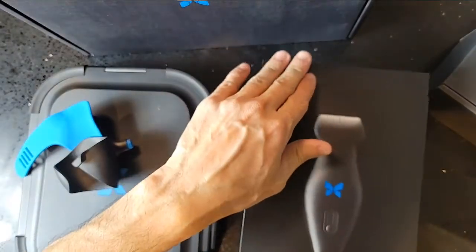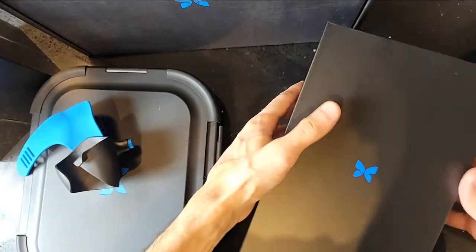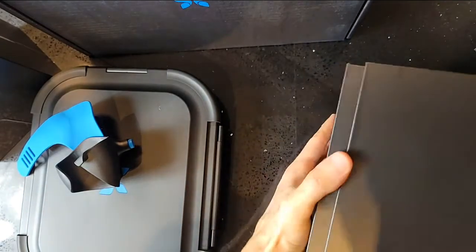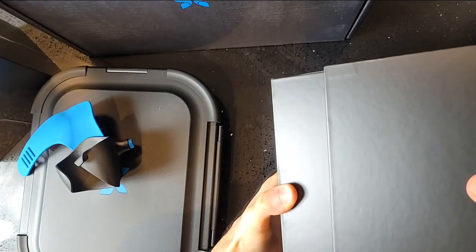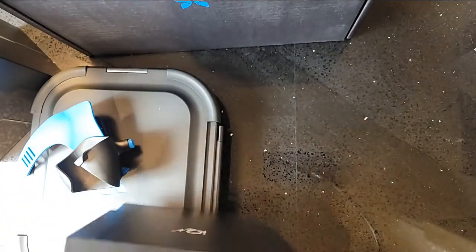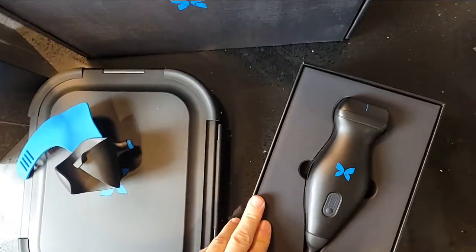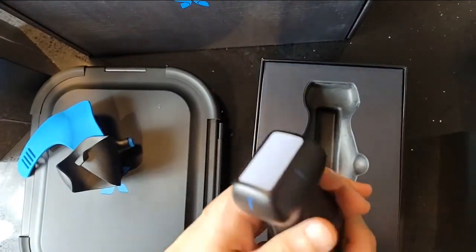Let's move on to the probe — this is literally the first time I'm opening it up, so you're seeing it in real time with me. Sliding the outer case off, opening it up — a lot of air pressure, nice and tight. That's a well-designed shipping case, making sure the product isn't damaged in transit. Kudos to Butterfly for that. The probe is out on the sheets for the first time — it's nice and cold.